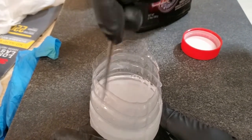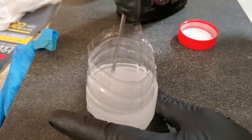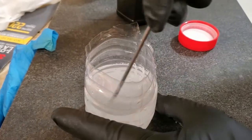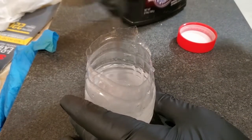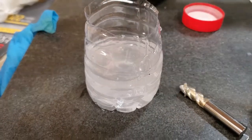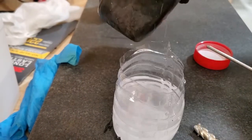It's starting to clear up a little bit now. Let's scrape it all off the bottom. I'm going to add a little bit more lye — oops, that'll probably do.